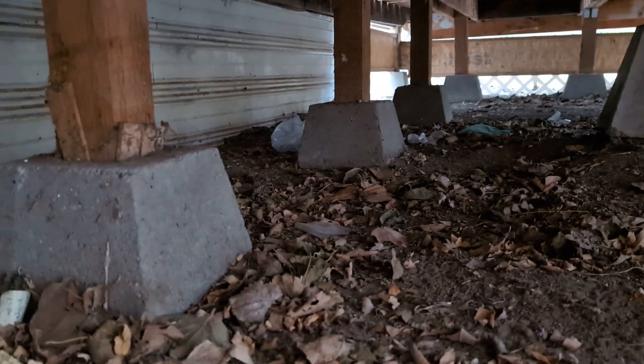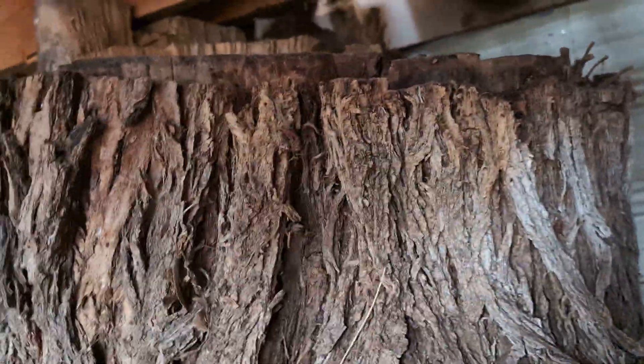Good morning, November 7th. I'm underneath 306, and there's all the posts. They've got one, looks like every four feet, and the fourth foot on this one is the tree.